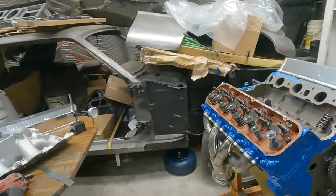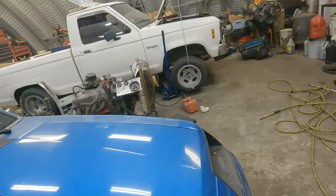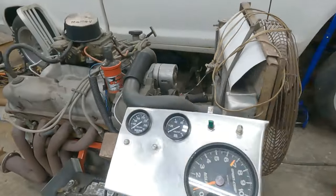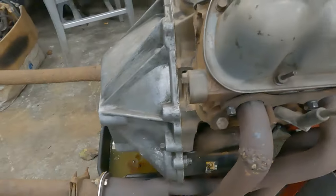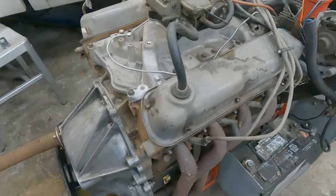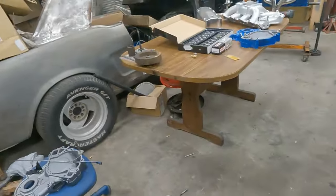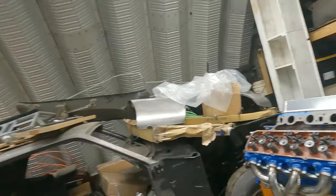This will be running soon. Got the Windsor over here — might be able to run this engine stand as a cradle. Got the Windsor over here doing a little work on it. See y'all on the next one. Don't forget to hit the like and subscribe button — I need some subscribers in a bad way.